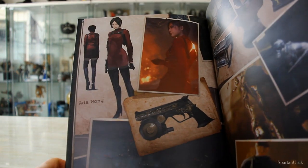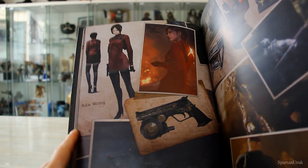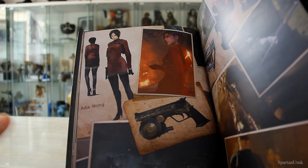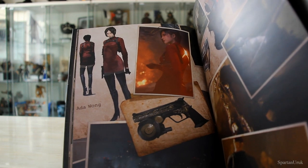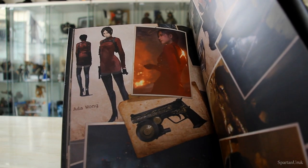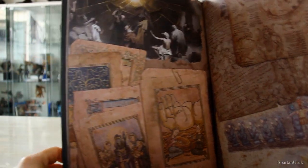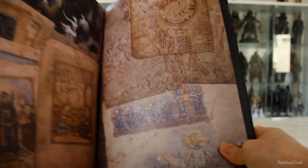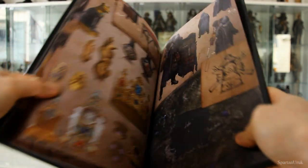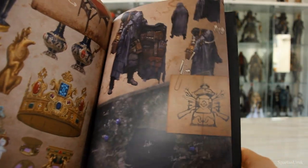And of course we have Ada — my second favorite character from the whole Resident Evil franchise. I really don't like the voice actress they got for the new remake. I've seen some clips of Ada and I did not like the voice. I really wish they used the same voice actress from Resident Evil 2 remake or even the original RE4 had a very good voice for Ada. I'm just not feeling the new voice actress. And here we have more designs — religious cult designs for the Los Illuminados. Pretty cool.